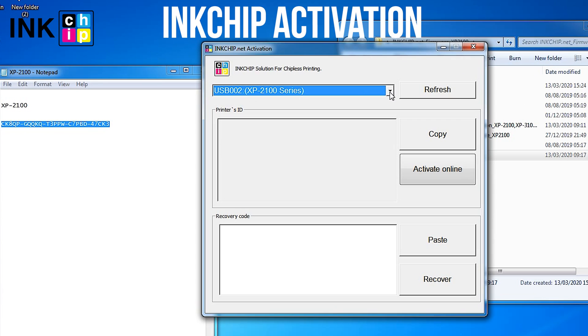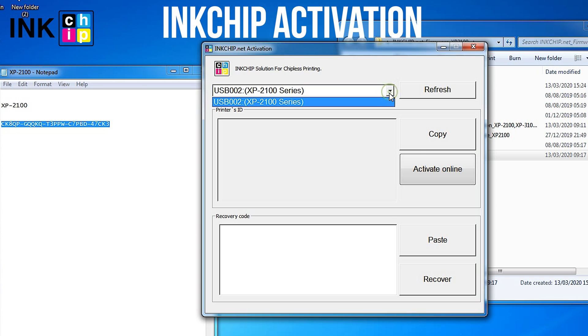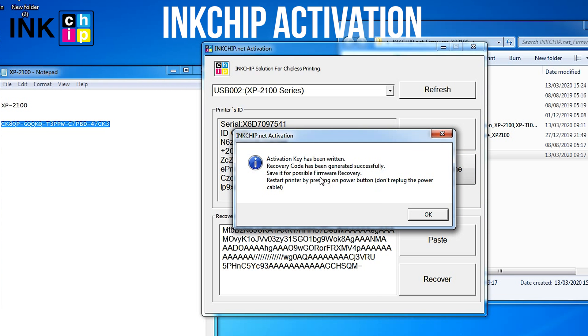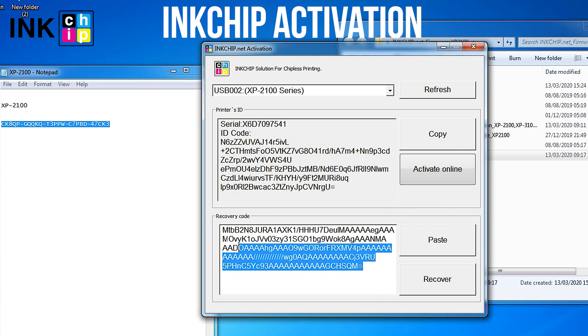Launch the Ink Chip Activation application on your computer. Select the printer and click Activate Online. Enter the activation key and click OK. Save the recovery code in case you update the firmware.